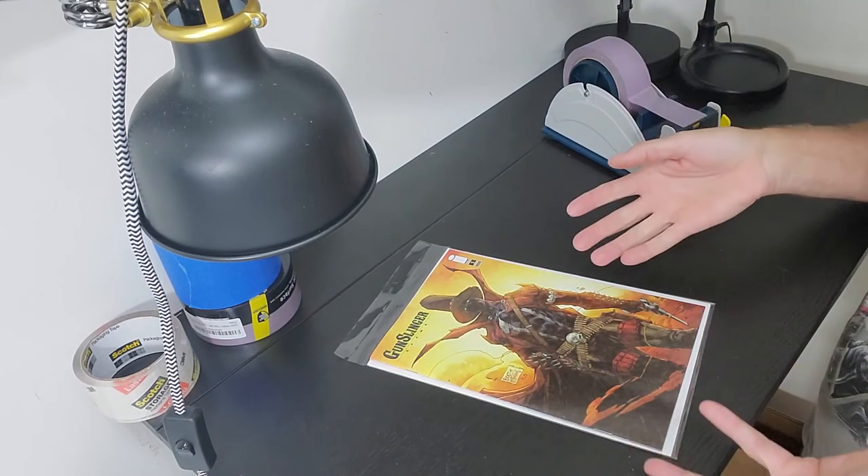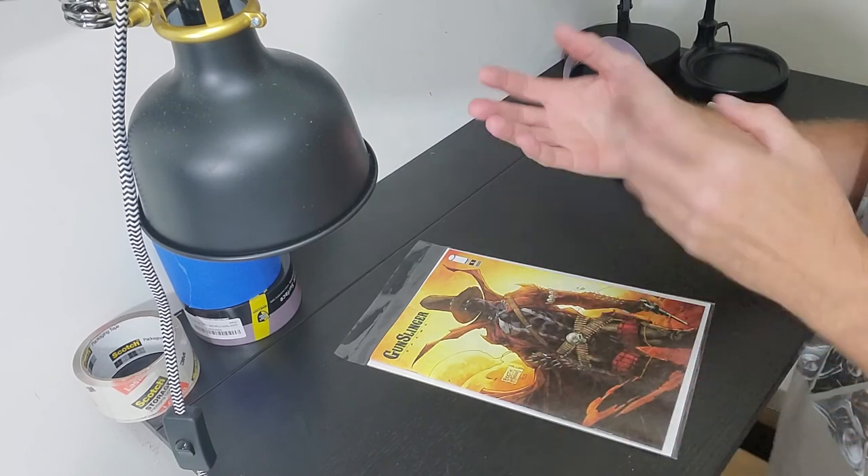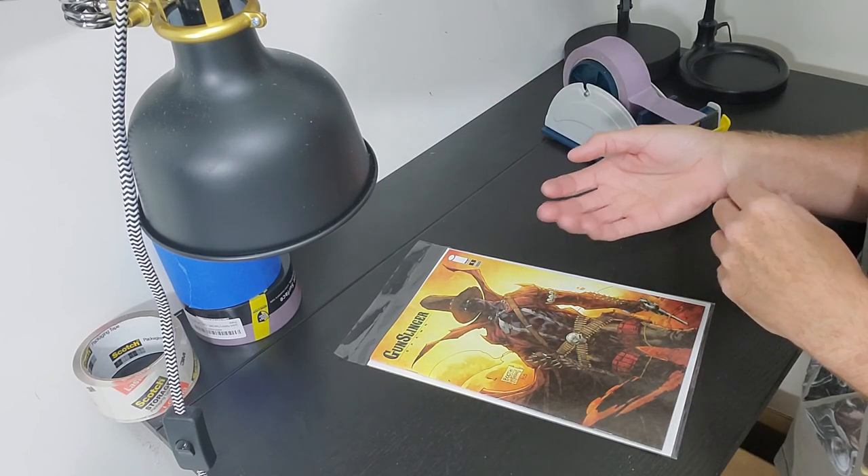I hope this was helpful in telling you how to put a comic in a bag and board and how to remove a comic from a bag and board. Thanks for stopping by.